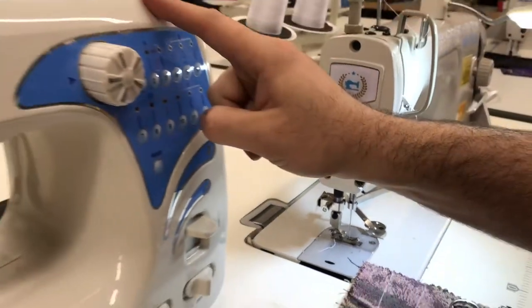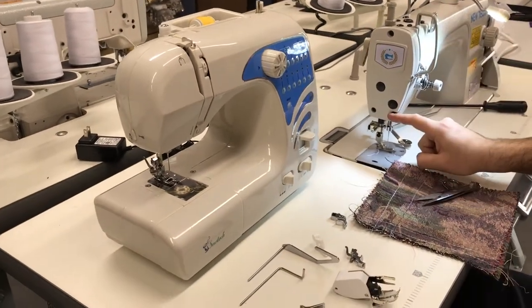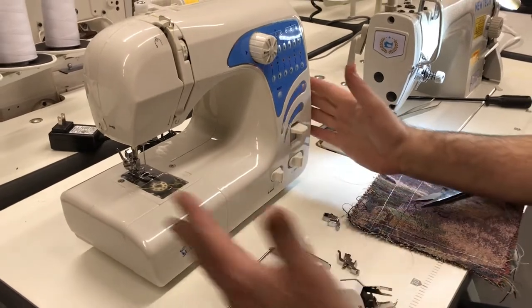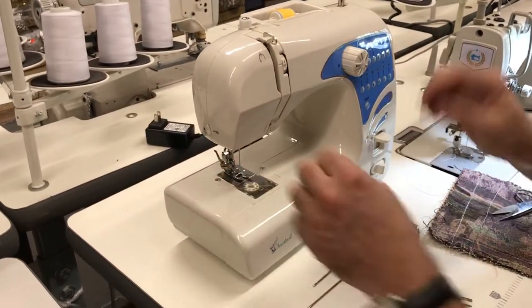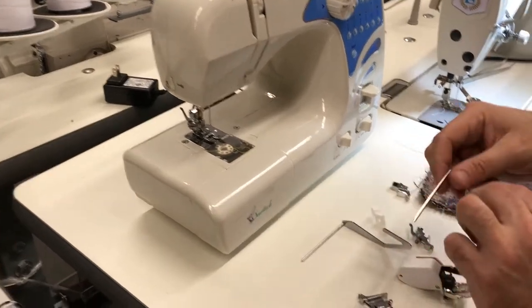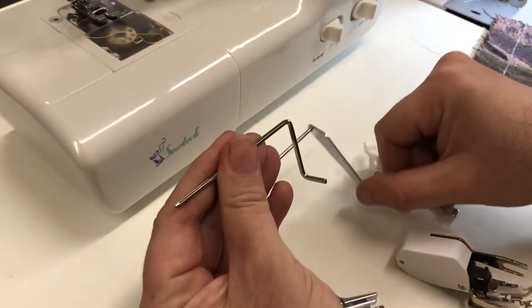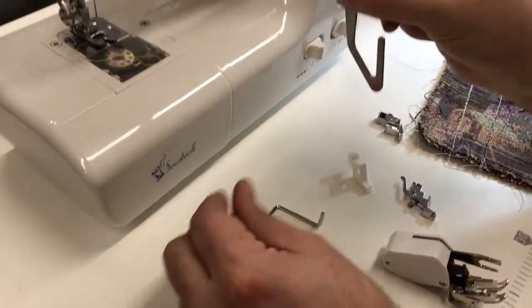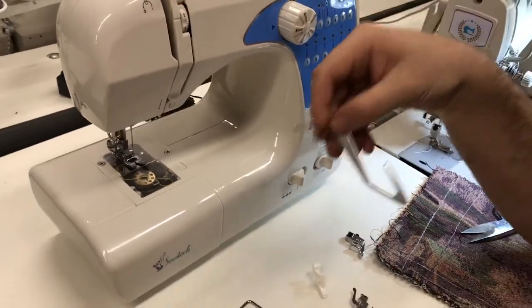But this one will not fit a home sewing machine that you probably have at home. This is an industrial sewing machine with a high shank, and this is a small home sewing machine. There are quilting bars and sewing bars for these machines, and we have these on our website. A lot of people want to know how to hook one of these up and where it goes.